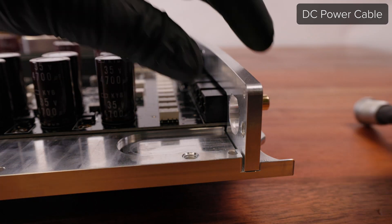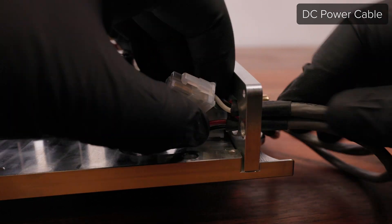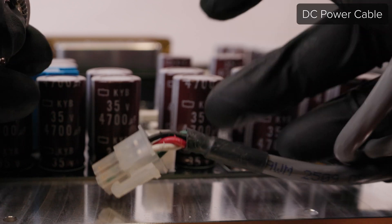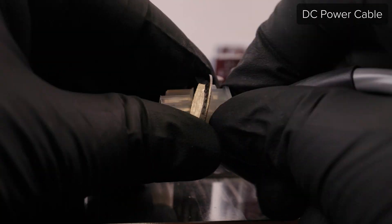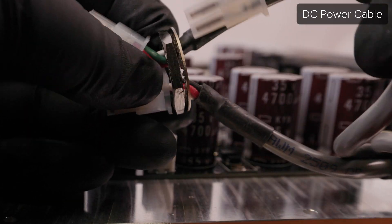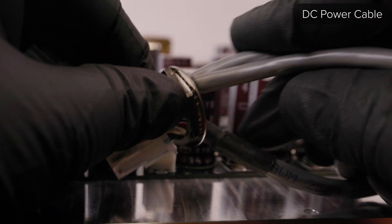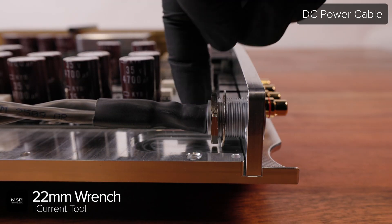To reinstall the DC power cable, feed the cable back through by doing the exact same process in reverse. Start with each of the four-pin connectors first and then the two-pin connector this time. Now you can push the DC power connector back into the jack panel, then repeat the connector process again to get the lock washer and nut back onto the cable. Move the lock washer and nut down the cable and use a 22mm wrench to tighten them against the back of the jack panel.